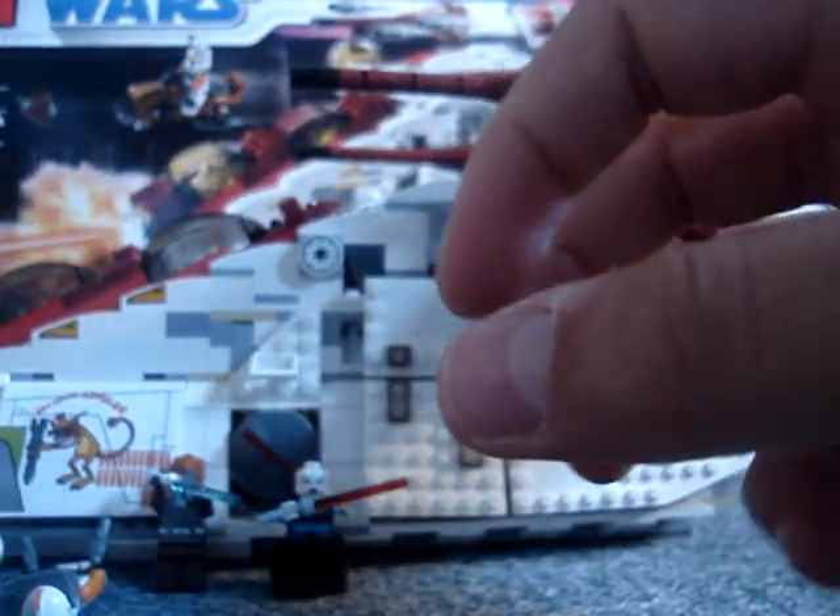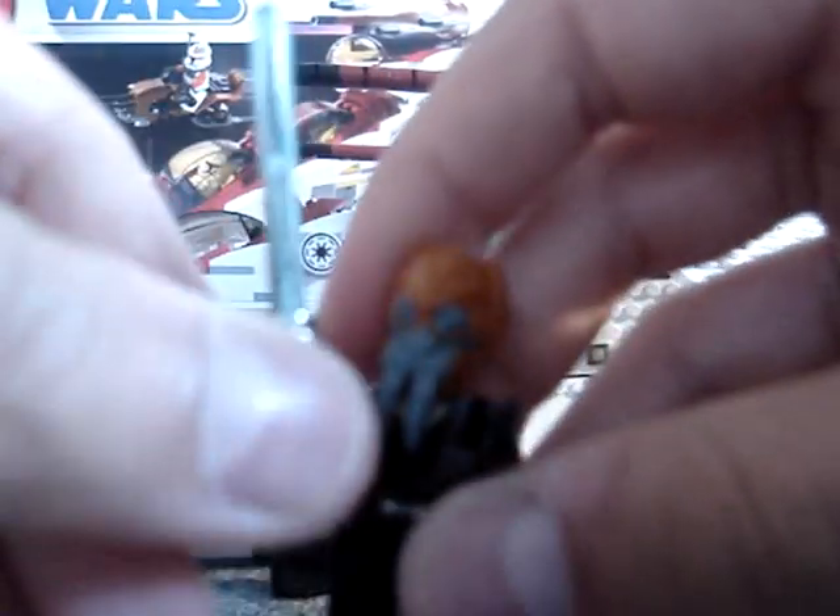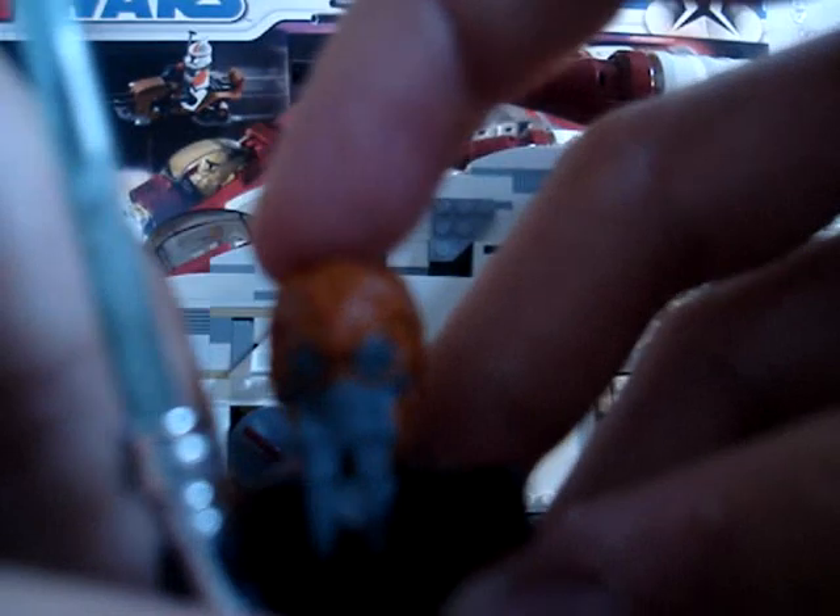You get a lightsaber with Obi-Wan, a dull one. Plo Koon — he's awesome, I love him. He's got a rubber head, but lots of detail. And he's supposed to have a dull lightsaber as well, but I changed that.